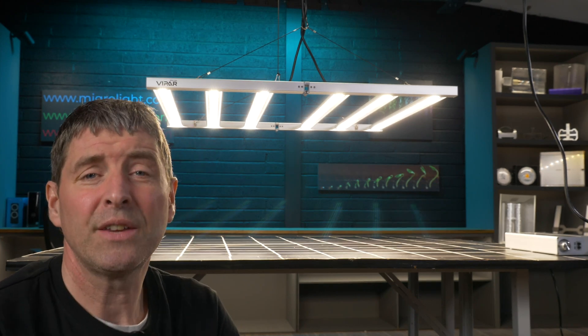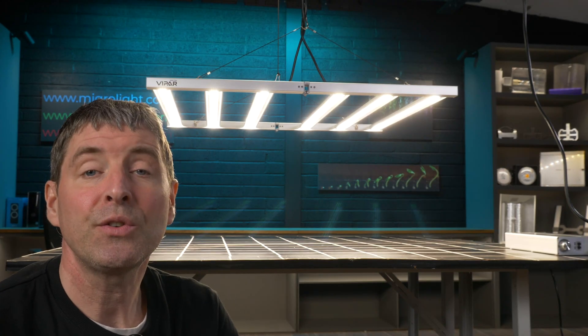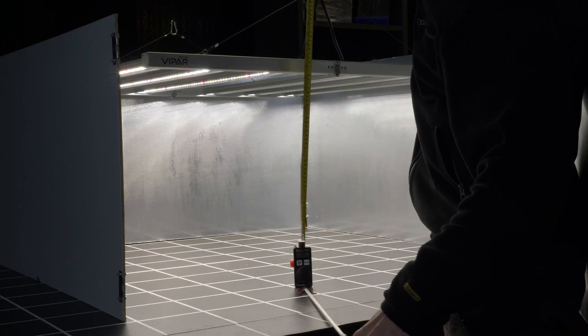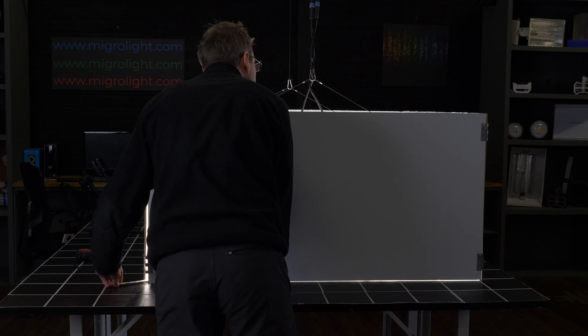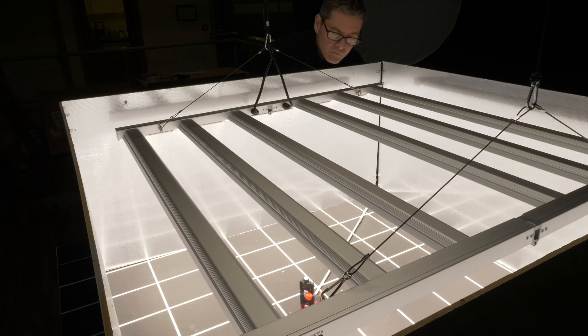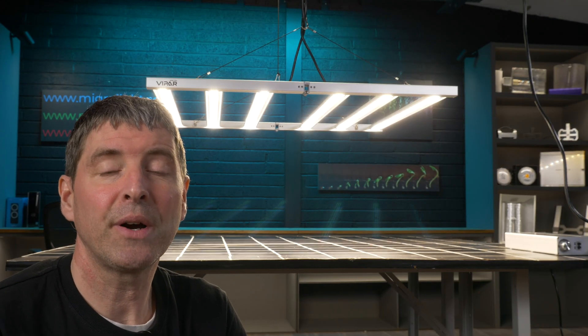In the basics it's got Samsung LM301H white LEDs and 660 nanometer reds. So it's a high output fixture with 500 watts in the 4x4. You can see in the power test that I did earlier on, it delivers a really good spread and a good efficiency across that grow area.